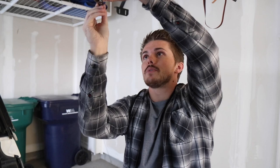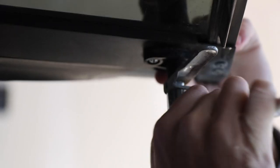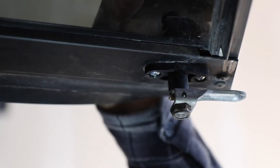Take that 14-millimeter bolt and thread it on with your hand first, then grab your socket and tighten it up. You don't want to do it too tight because otherwise it's gonna have a hard time locking — just do it by feel. Once it feels snug and it's not too difficult to lock, that's good. Now that I have the new T-handles installed, I'll shut everything up and make sure it fits and works smoothly. On the left side it shuts just like I want — nice and secure. On the right side, same thing. Seems like everything's good to go.